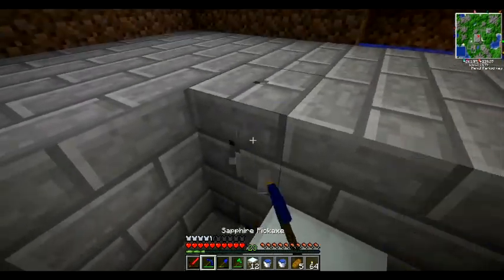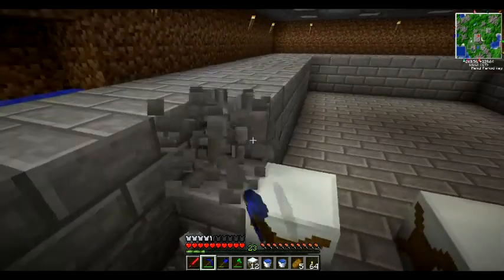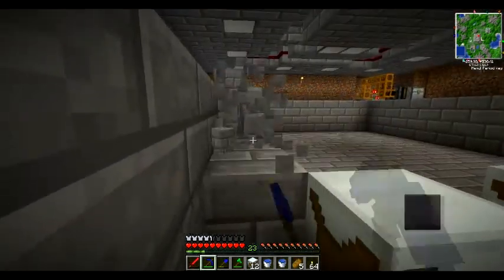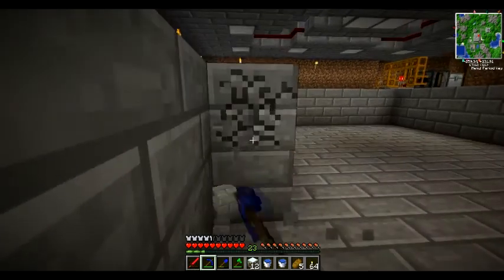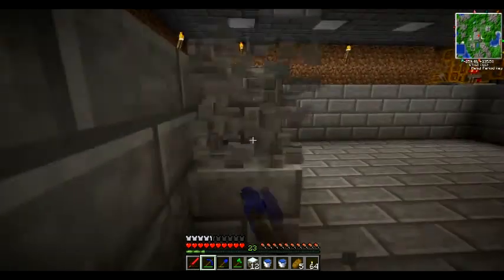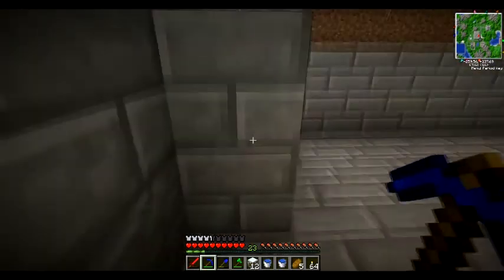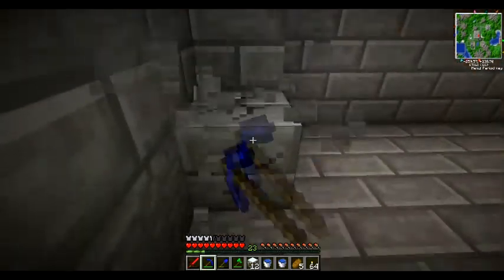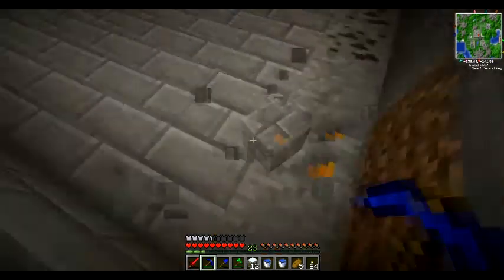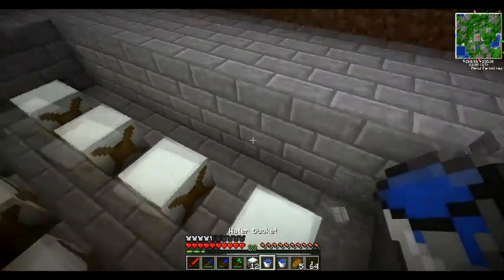I'm going to set this here and we'll extend this over one. The plan is to set up these watermills in a pattern all across this lowered area, with just tin cables on top of them. Tin cables will work fine.